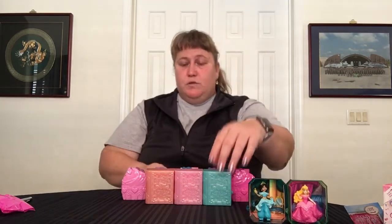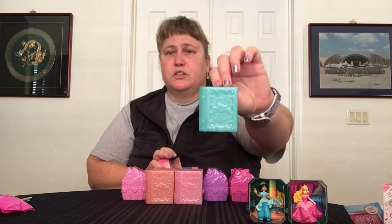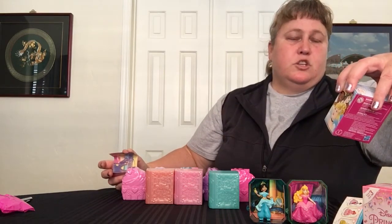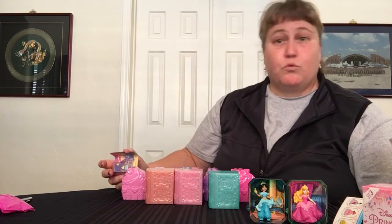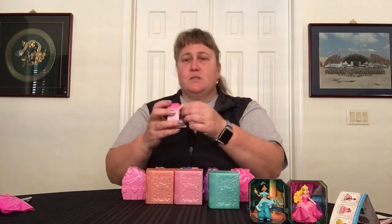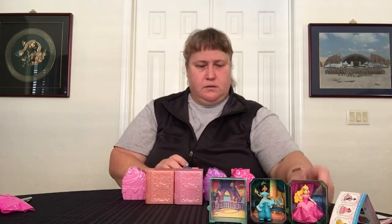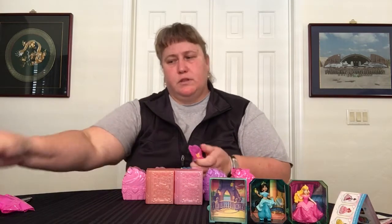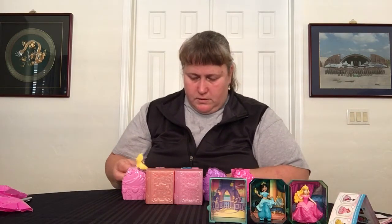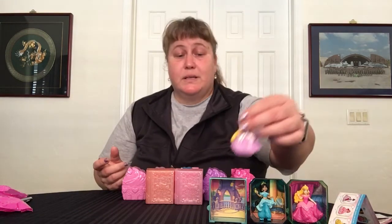Let's move on to series two. These are a slightly different shape and they're solid, not clear — they look like little storybooks. Series one is called Gem Collection, series two is called Royal Stories, hence the shape of the box, and series three is called Royal Celebration. Series two could be a prince — I don't think this one is, it's a princess. We got Rapunzel! I think we had a Rapunzel last time but it doesn't matter because there's more than one kid these are going to.